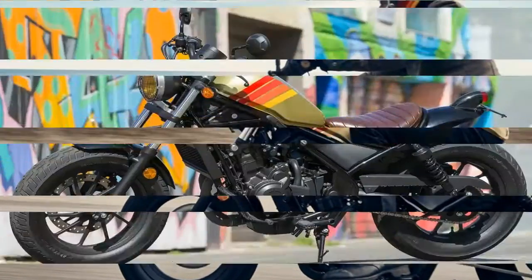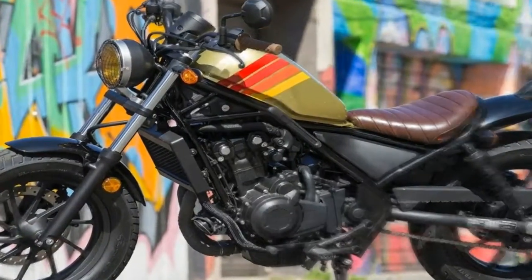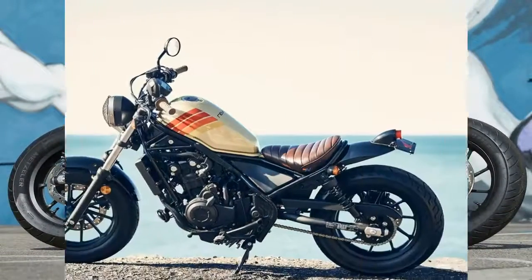At 41 millimeters, the front forks are rather beefy for such a small bike and they provide a fairly plush ride with 4.77 inches of travel at the axle, but come with nothing in the way of adjustments.